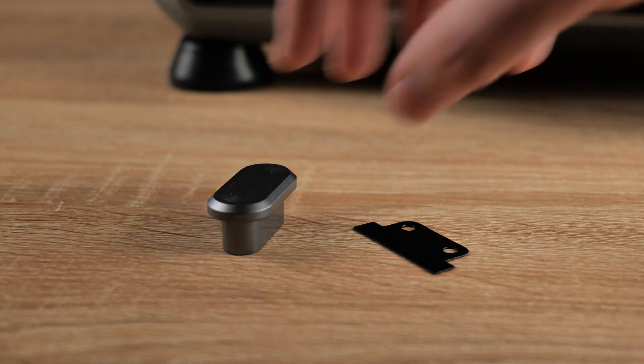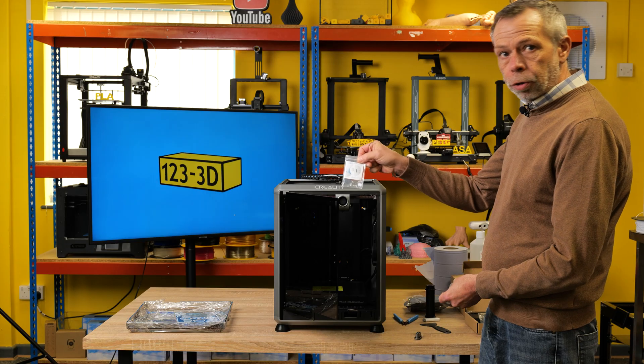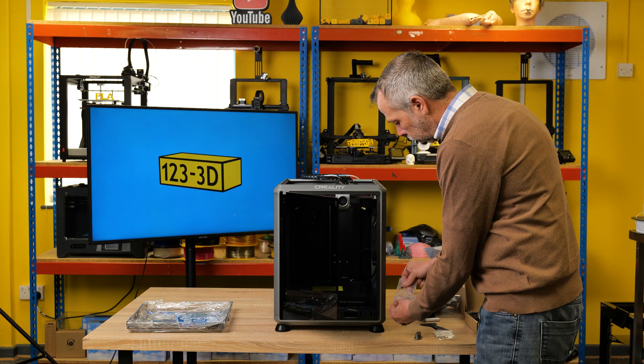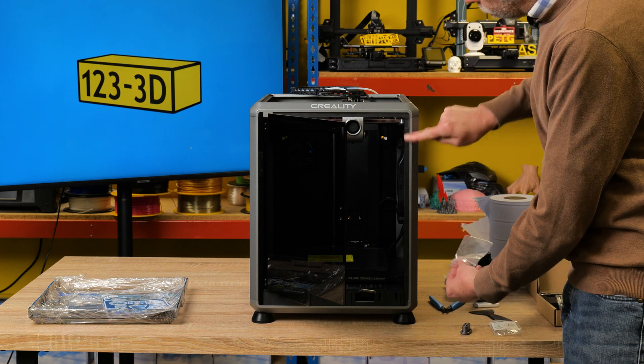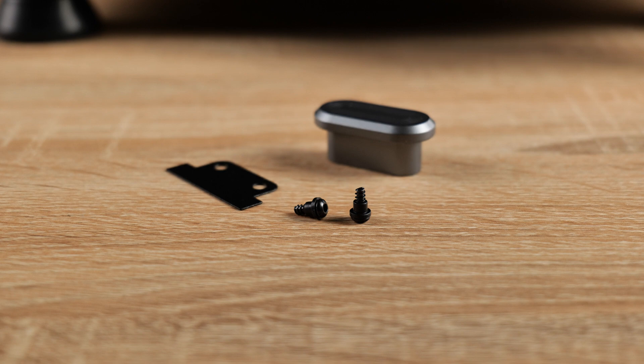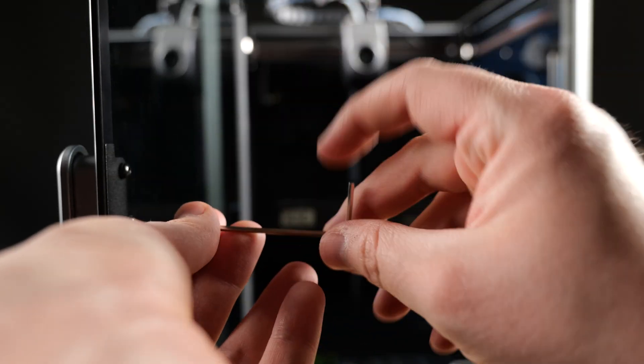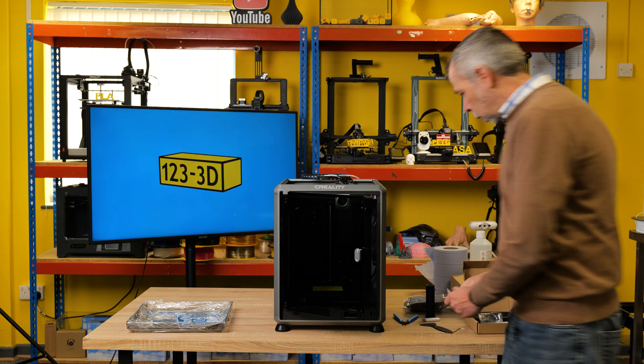I shall now proceed to fit the handle to the door. This came in its own bag with instructions. In this package you've got a little magnetic plate, because there is a magnetic strip down the edge of the frame. Then you have some little plastic bushings that you push through the glass. Line the screw up with the hole in the top of the handle. These don't want to be over-tightened because you are only screwing into plastic.